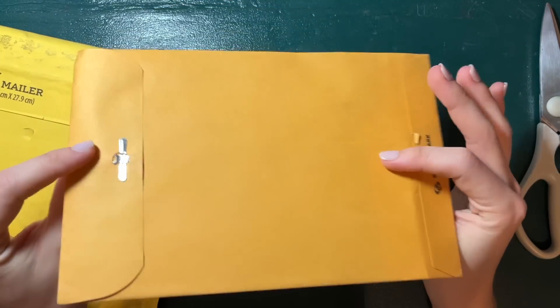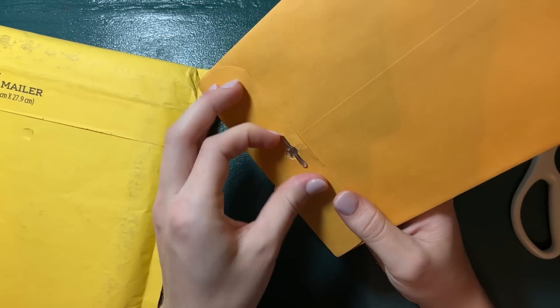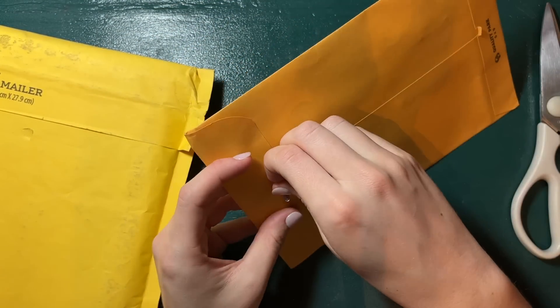This next one has no return address, so I don't know who this is from.